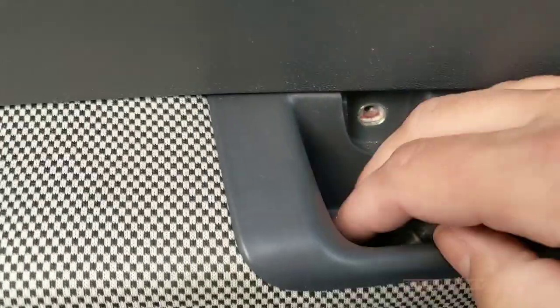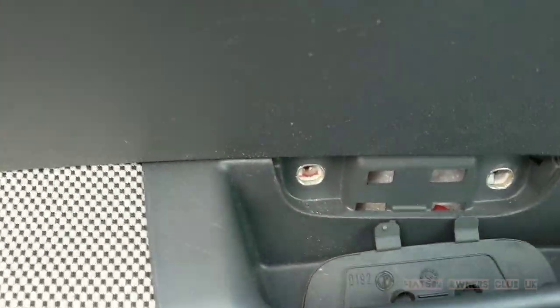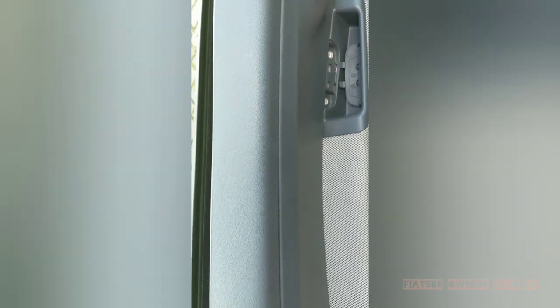So once all the bolts are removed, I stow them somewhere safe — I tend to use a magnetic dish so I don't lose any of them. The door card is then simply held on with plastic clips.